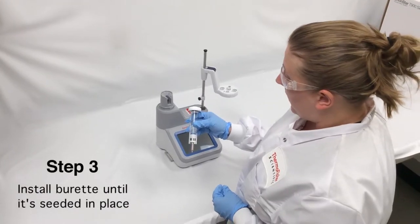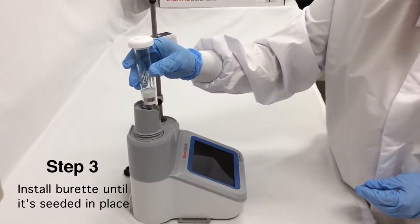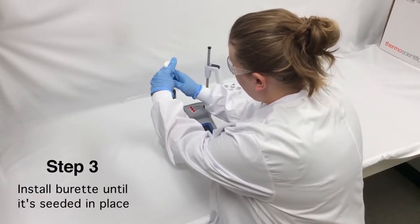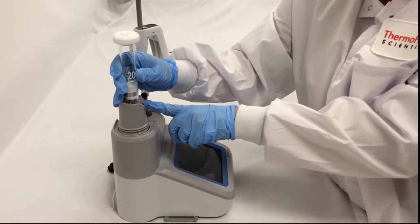My next step, I'm going to install my burette. I'm going to line up the piston ball on the burette with the clasp on the titrator, gently slide it in, and then push down just a little bit on the top of the titrator until the burette is seated in place.